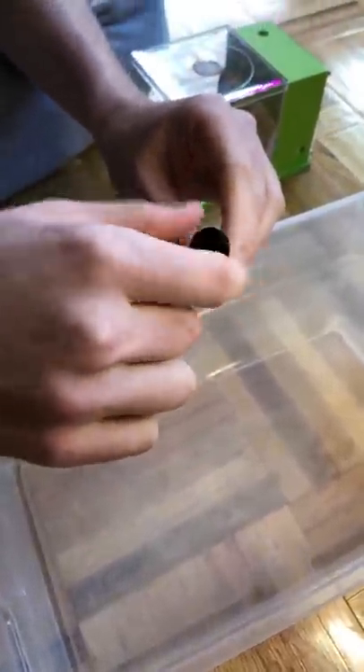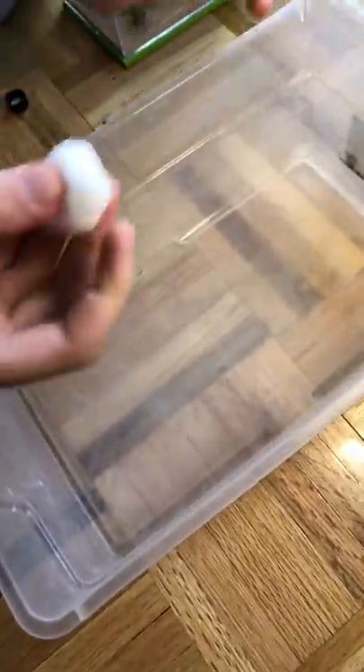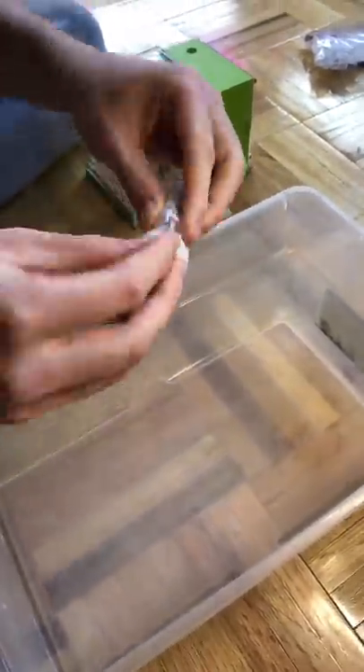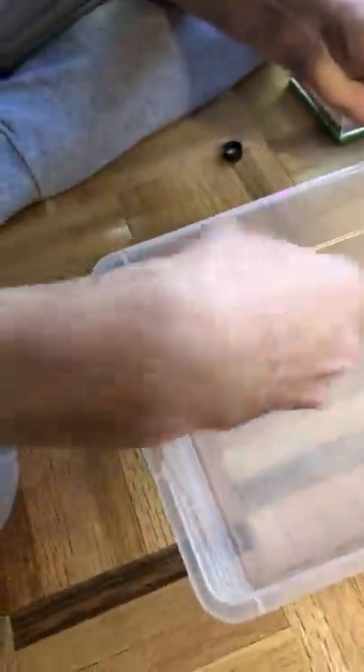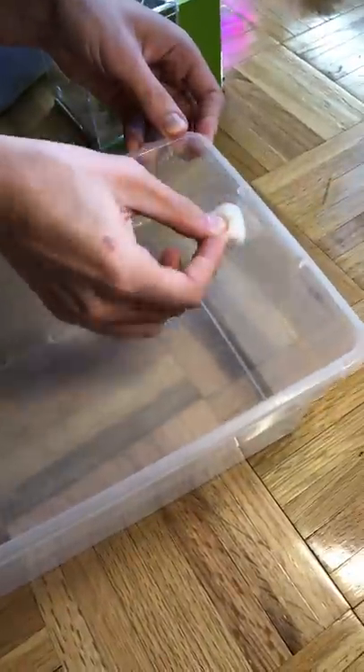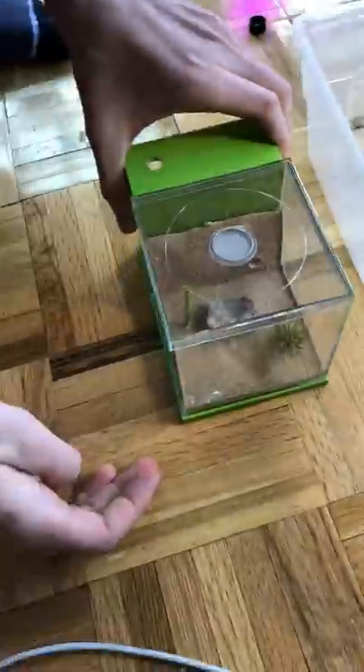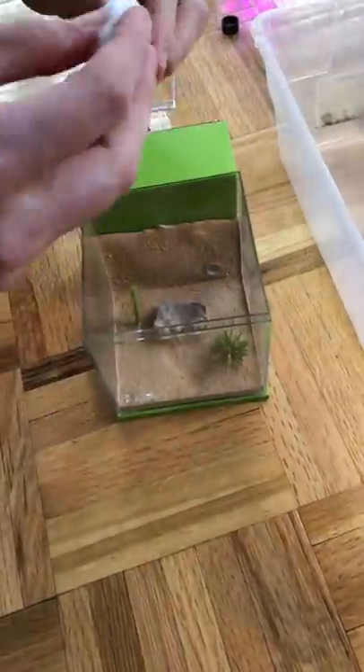The first thing we need is a big tub, and we need to coat it in a chemical called fluon. It's the same chemical used on nonstick pans, and what it does is not let the ants be able to crawl over it. This way, when we place the old nest into this tub and open up the glass, the ants will be able to run out into the tub, but they won't be able to escape. I apply a layer of fluon both into the tub and into the new nest they're going to be going into.